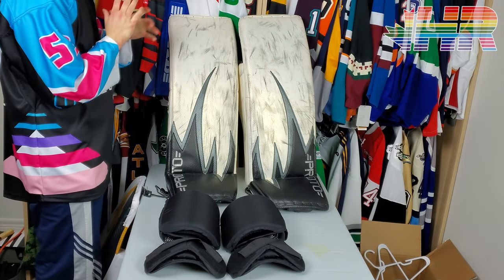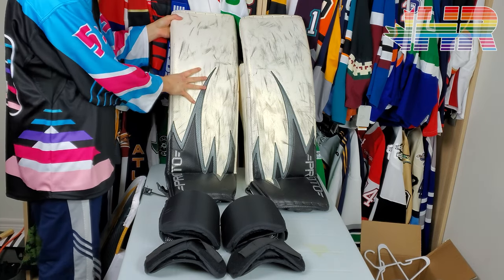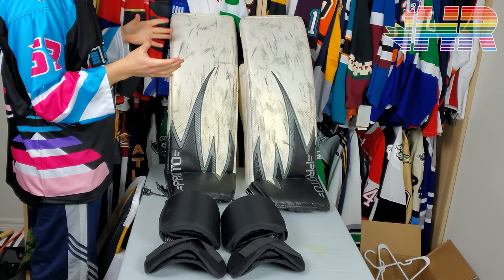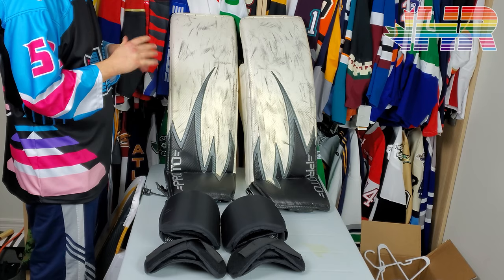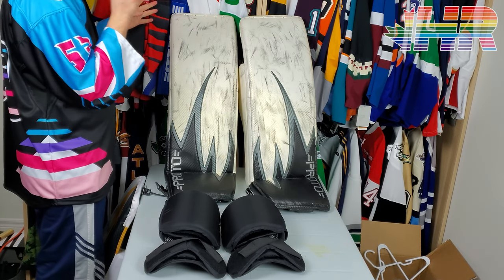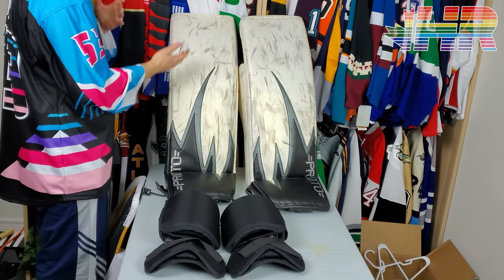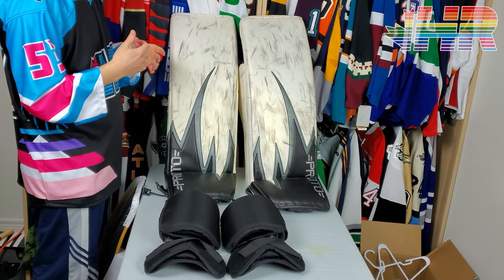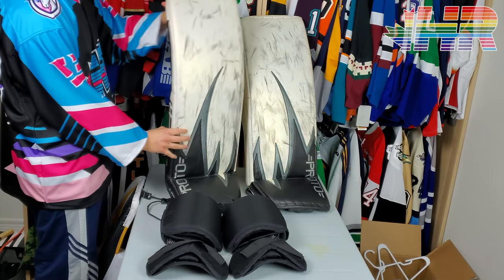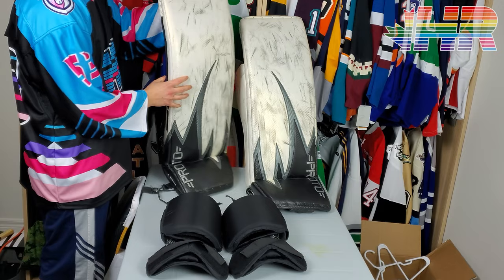Hi, I'm Matt from HockeyReviews.ca and today we are reviewing a pair of pads that are totally different from any other pad I've ever seen, any other pad I've used, and totally different from my normal preferences. That's okay because I can totally figure out the point of these and the idea behind them - they're very interesting. A huge thank you to Dennis from Factory Mad - that's what these are, the Factory Mad Proto pads.